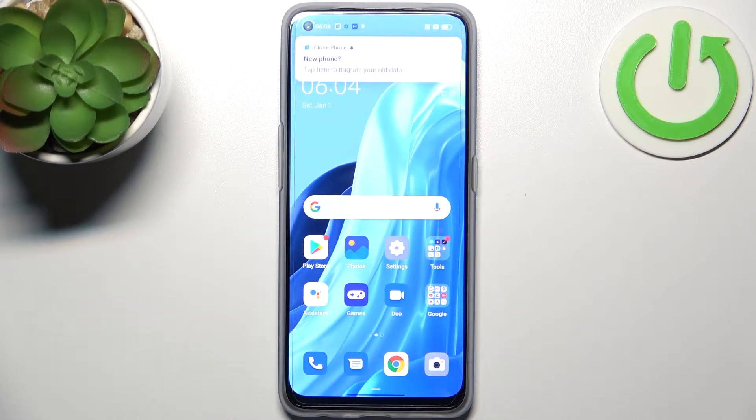Here I have the Oppo Find X5 Lite, and today I'm going to show you how to perform a factory reset operation on this device.